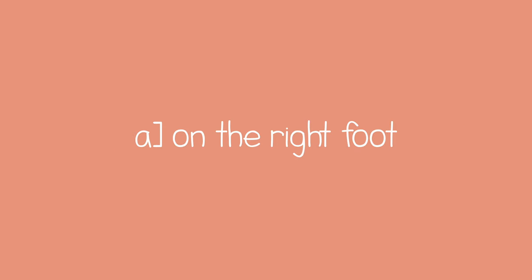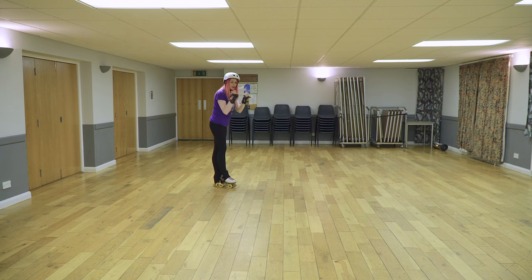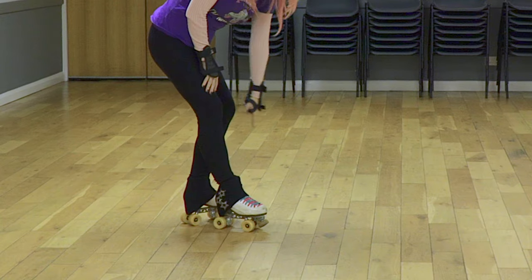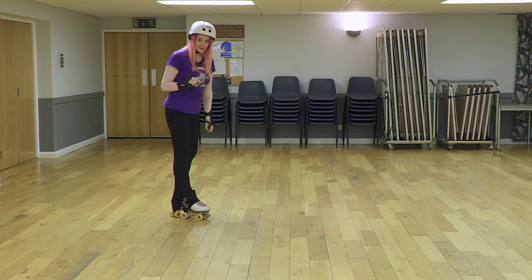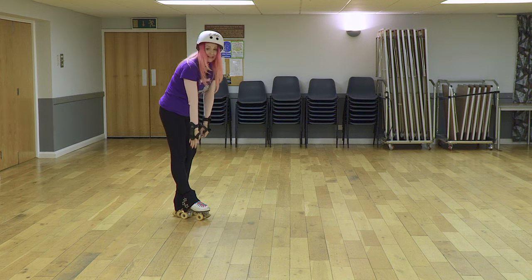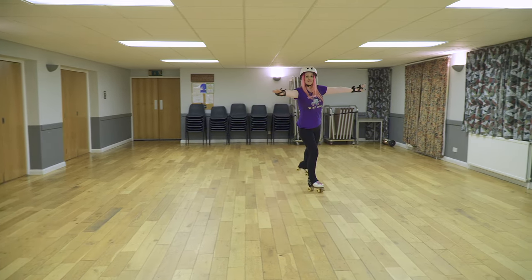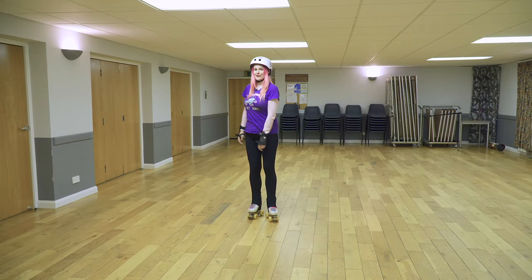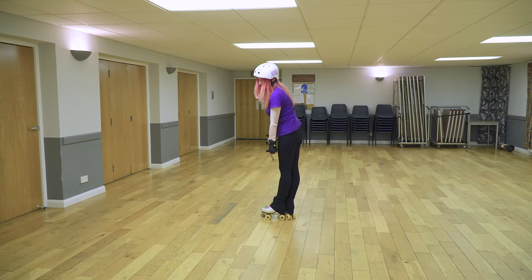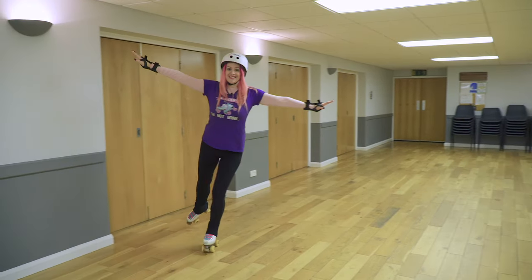Push forward from a T-position on an outside edge with the free leg extended behind, on the right foot and on the left foot. We're back to our T-push, and you need to get a lot of momentum from these inside wheels to push you onto an outside edge arc. The outside edge on a roller skate is when you lean on the little toe. I'm going to make a C shape, then do it on the other foot — same principle on the little toe.